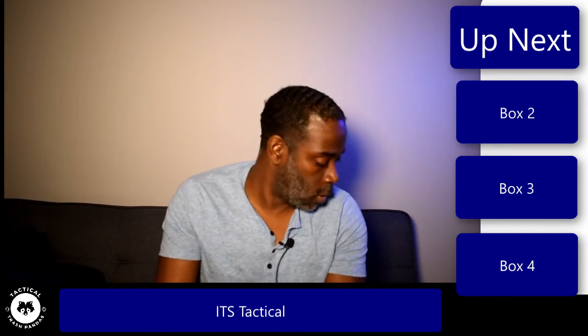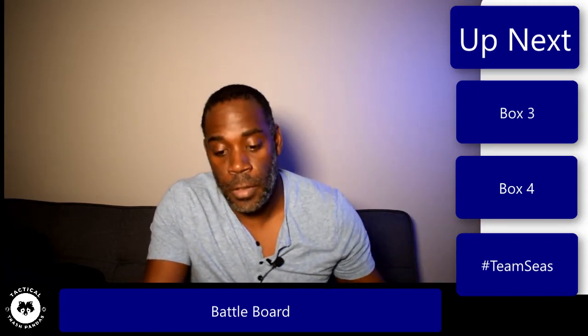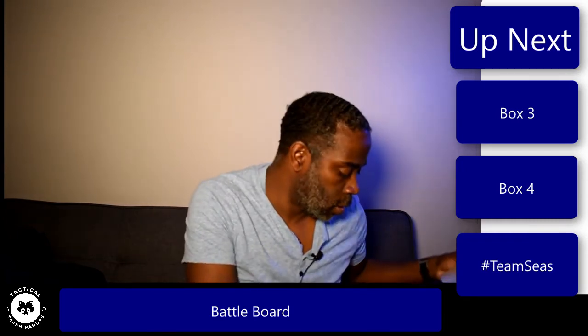All right, so now let's go to the next package. Let's just open it and see - this is from Battle Board. I actually have a couple of their battle boards. In this package I needed to upgrade some stuff.